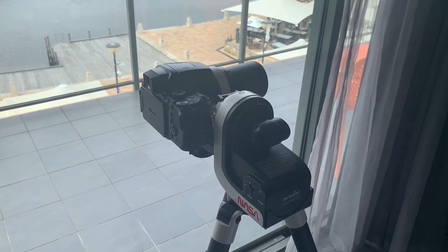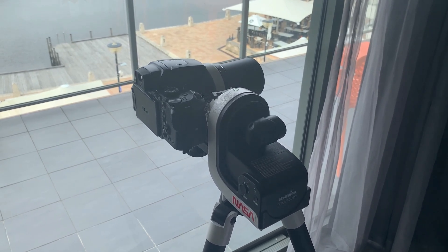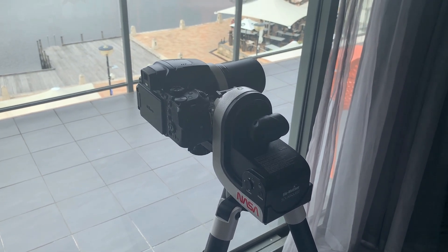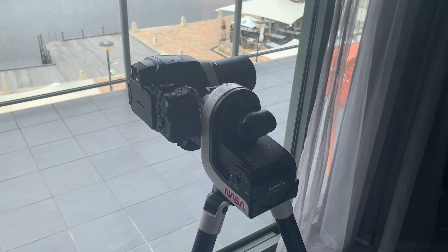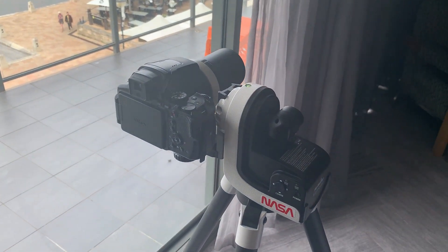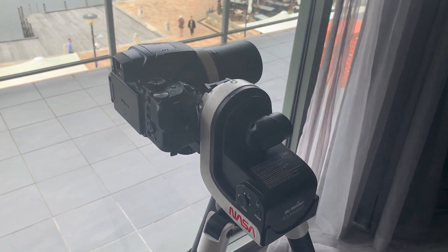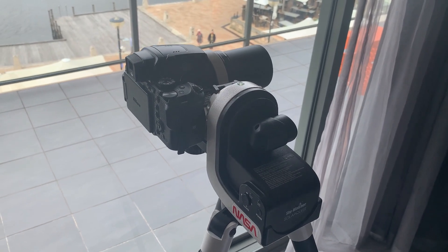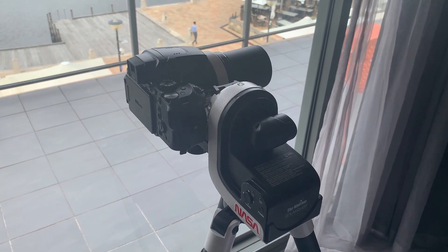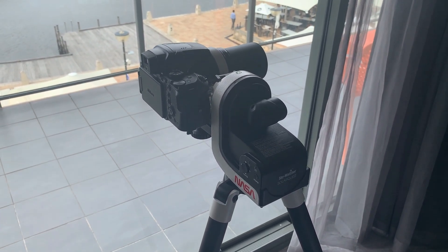This is not an equatorial mount. As we know, an equatorial mount requires polar alignment and is then able to track objects in the sky using a single axis of rotation because it is directly compensating for the rotation of the earth. This mount is an alt-azimuth style, which means when it is tracking the sun it is using two axes. You will see that the tracking is not quite as smooth as what we would expect on an equatorial mount, but for the price I think it does a reasonable job.